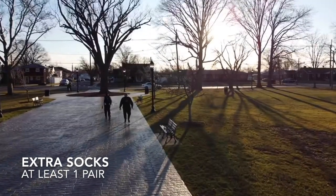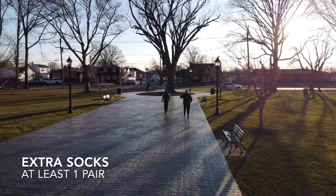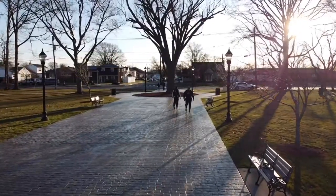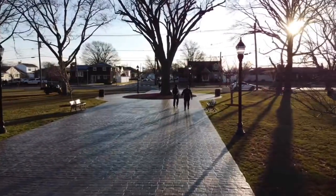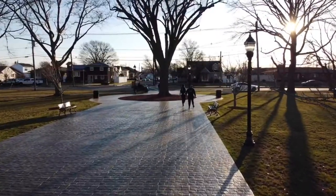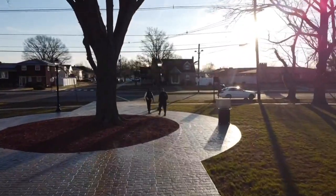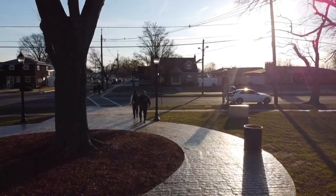Starting out: an extra pair of socks. Usually midway through the ruck, or if we get caught in a storm, that's always a good time to go ahead and change your socks. You want to make sure you have at least one pair, and having a couple of pairs is even better. Depending on how long your ruck is, as a standard practice, always have an extra pair of socks in your pack.